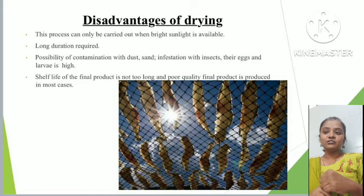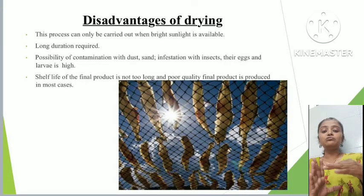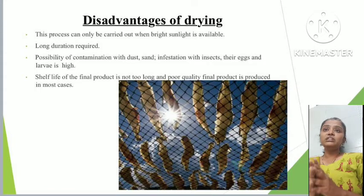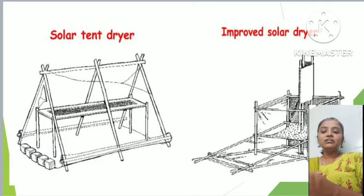The possibility of contamination is high because fish are exposed in open areas, leading to problems with dust particles, sand particles, and insect infestation. Since drying is typically carried out beside the seashore, there is no protective cover. Fish must also be protected from predators — for example, crows can easily take the fish as food. The shelf life and final product quality are not as good as fresh fish.